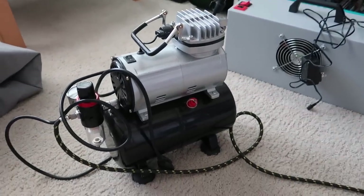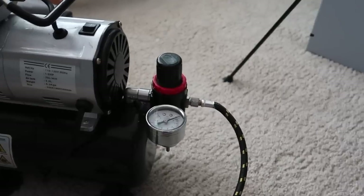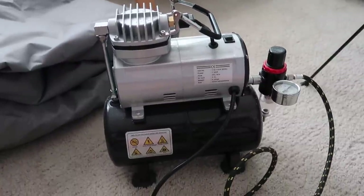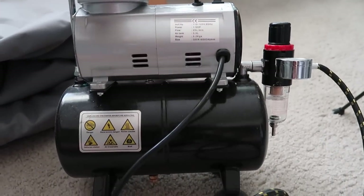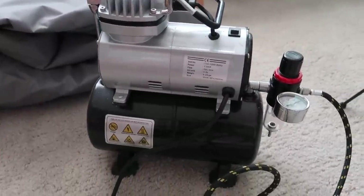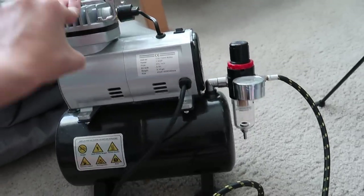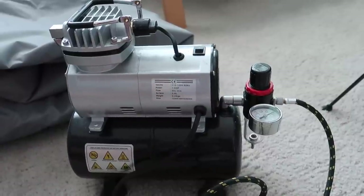Now let me show you my compressor. I think I ordered this off Amazon or bought it at Harbor Freight Tools, which is a local tool shop — they do sell these little air compressors and airbrushes as well. This is a no-name Chinese air compressor and it's actually my second one. I recommend paying a little bit more for this dual-tank one.